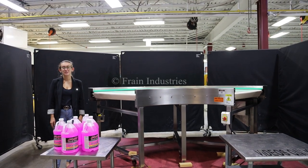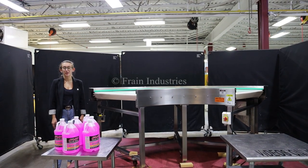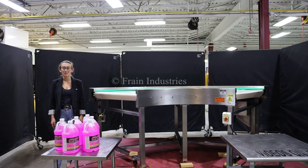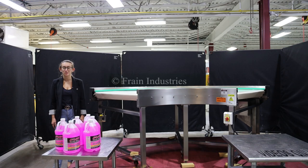Hi, I'm Elena with the Frame Group. Today I'll be cycling your 90 degree transfer conveyor. This machine is currently set to three phase, 480 volts. We recommend reading the manual in its entirety before powering on the machine.